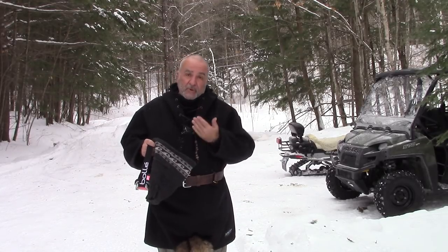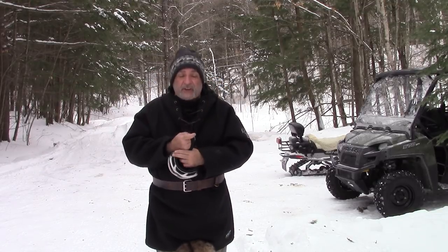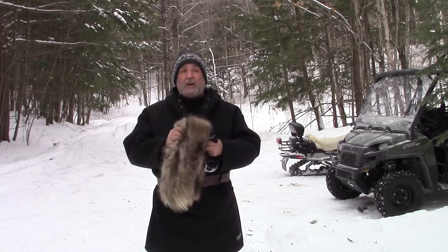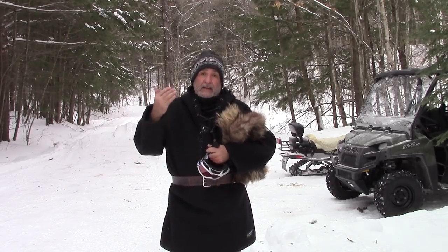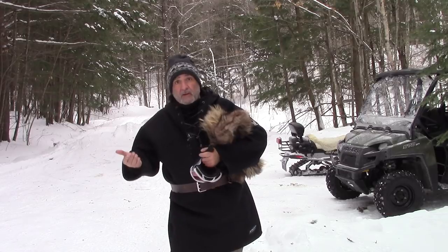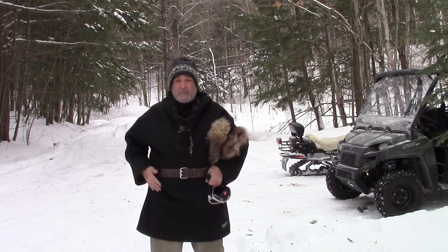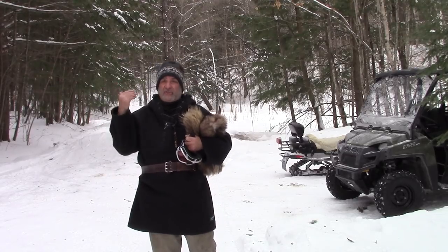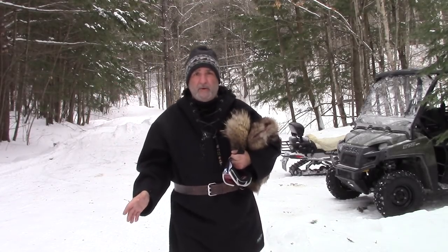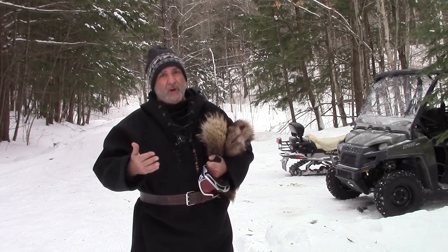The beauty of the Black Rack is that you can also wear it in the city. It's not only a backcountry garment — it can also serve as an urban garment. You can wear it downtown, it looks great, very warm, protects your vitals, the same design as all of our other wool anoraks. I'm sure it's going to serve you well.